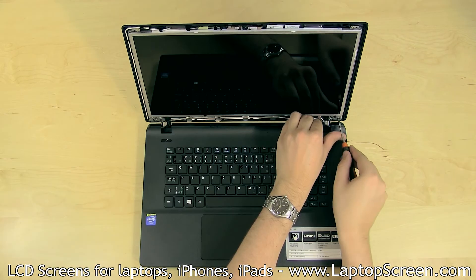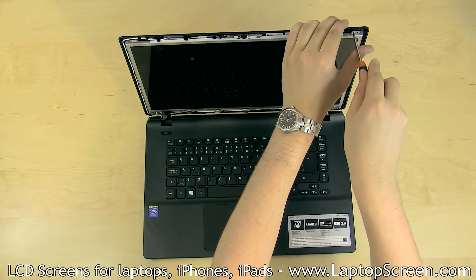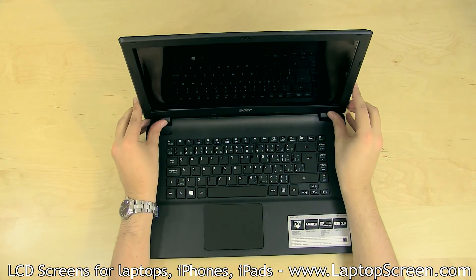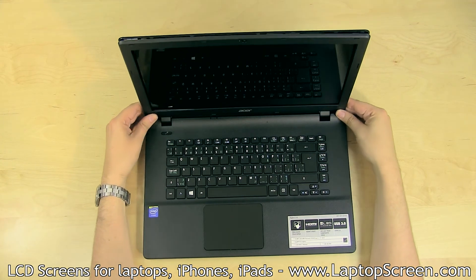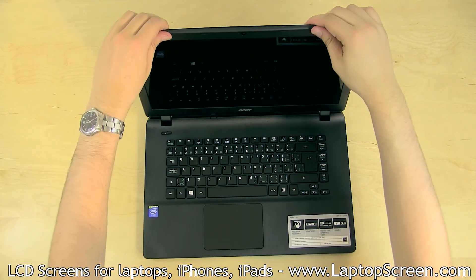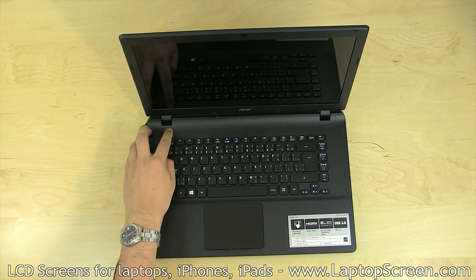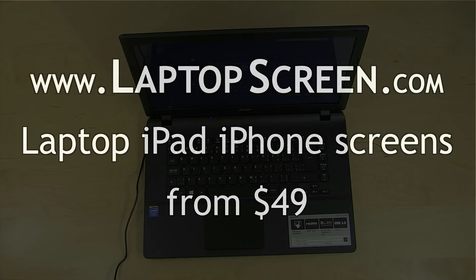Tighten the LCD mounting screws at the bottom near each hinge. Replace the top bracket screws. Replace the bezel, starting at the bottom hinge covers and going around the perimeter snapping its tabs in place. Reconnect the AC power, turn on the laptop, and you're done!